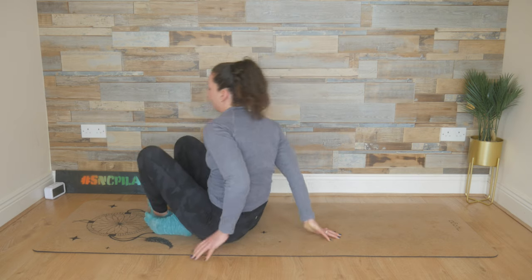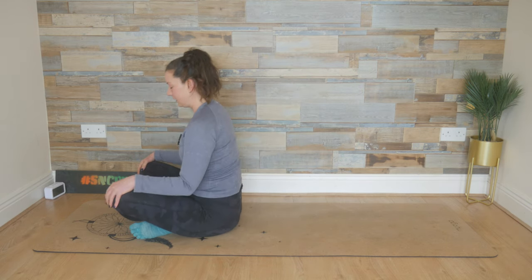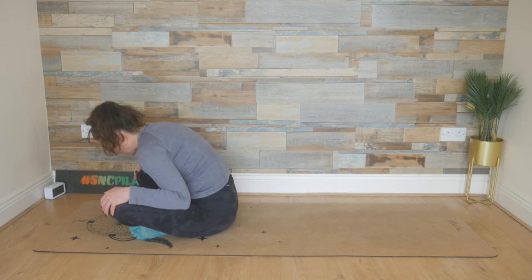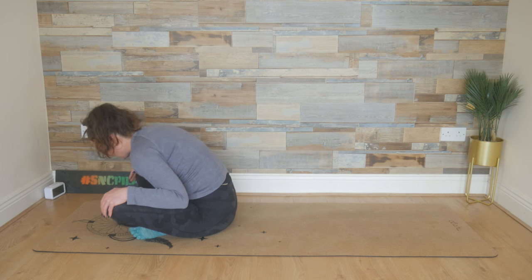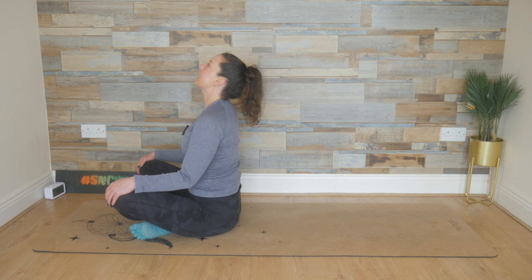Flipping over onto your bum now, coming into a cross-leg position. Hands to the knees, and then send the upper body forward, resting your forearms on your thighs. We're going to inhale, push into those knees, lift the chest up. Lift the chest, lift the chin. Exhale.